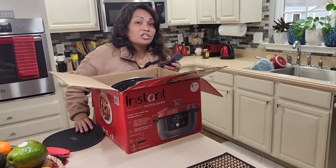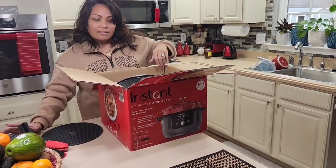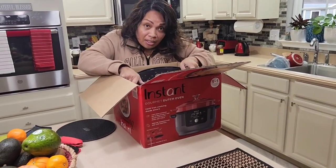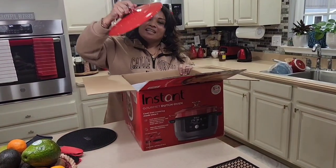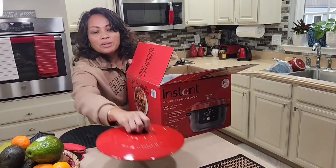I'm sending my old one to my sister in the Philippines — this is what I'm upgrading from. If you don't have strength, it's heavy, so this might not be for everyone. Here is the lid — it's pretty heavy and sturdy, which is cool.